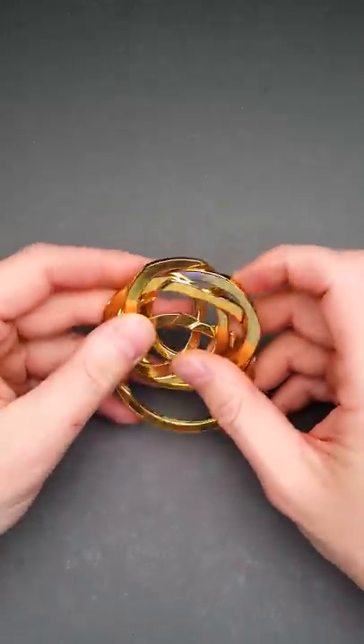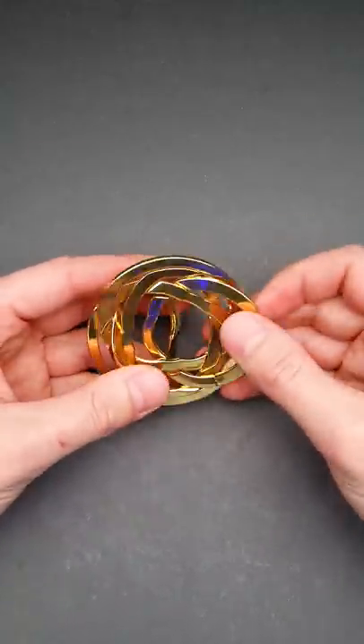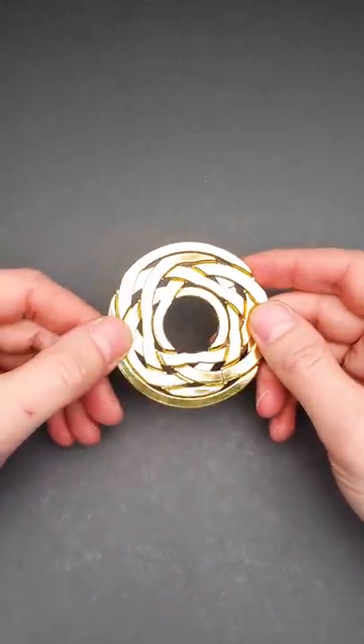I'm almost done solving the puzzle. Maybe it looks easy when you see how I'm solving it, but it took me a lot of time to find this solution.